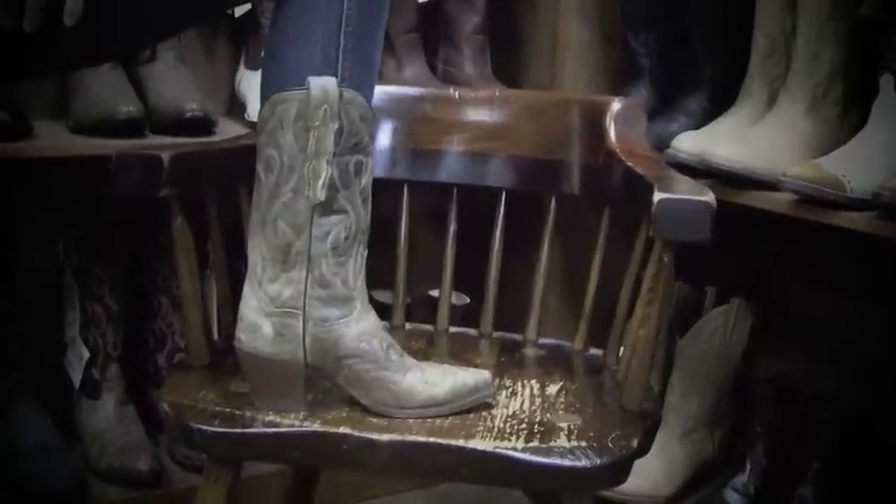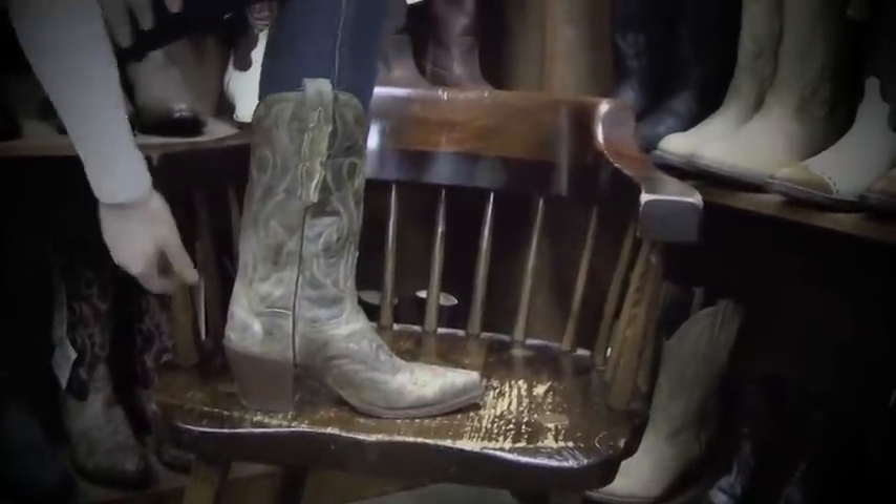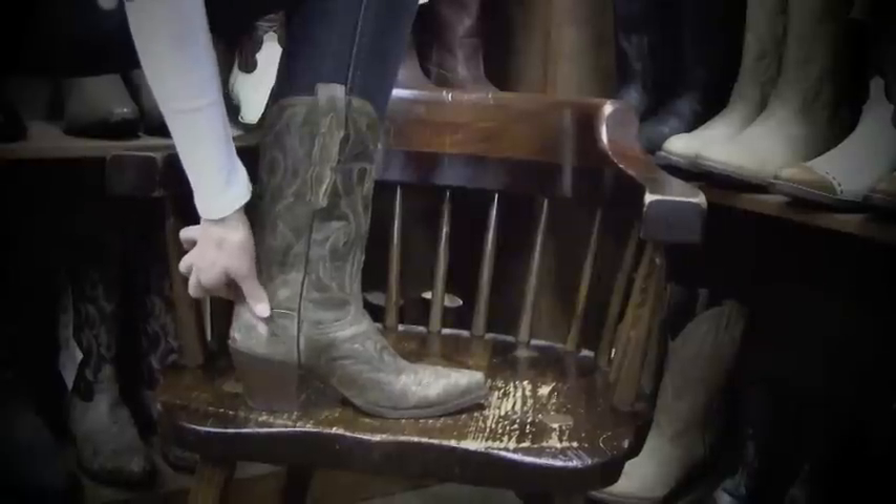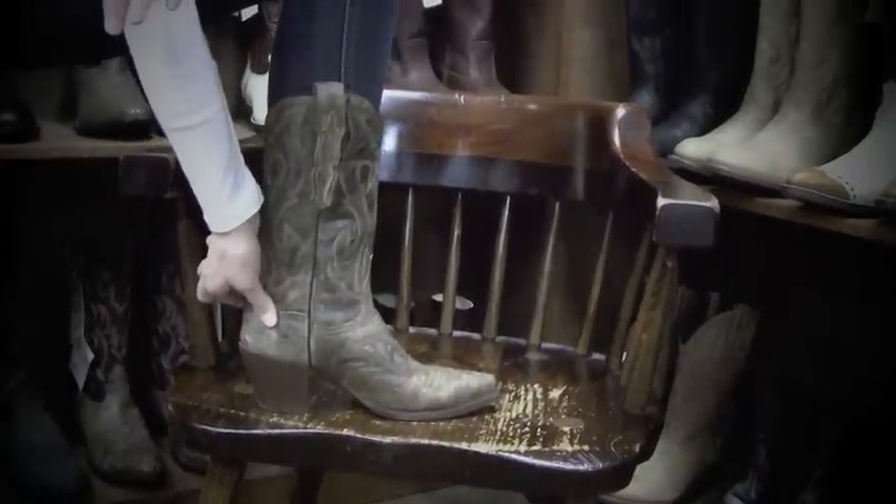Hi, this is Betty Boots and I'm here today to tell you about how cowboy boots should fit when you first put them on. When you first wear cowboy boots and start walking in them, the heel should slip a little bit, but only about a quarter of an inch, because if it slips more than that then the boots are too big.